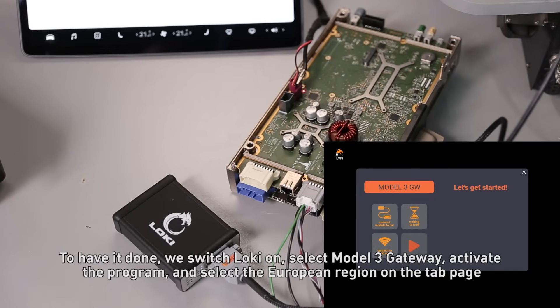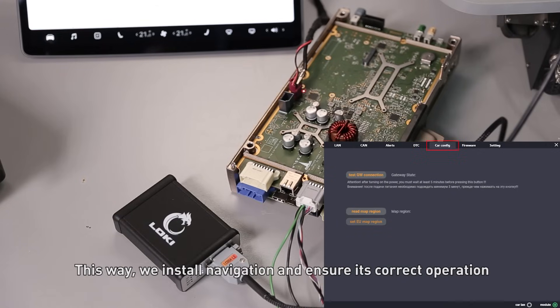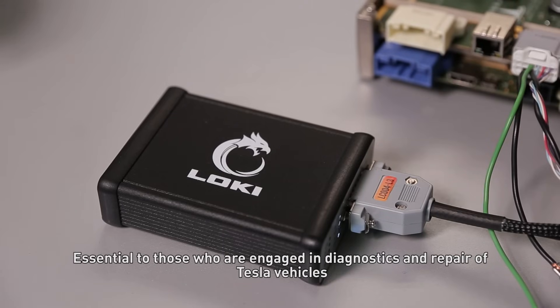We select the European region on the top page. This way, we install navigation and ensure its correct operation. It follows from the above that LOKI is a user-friendly and multifunction device, essential to those who are engaged in diagnostics and repair of Tesla vehicles.